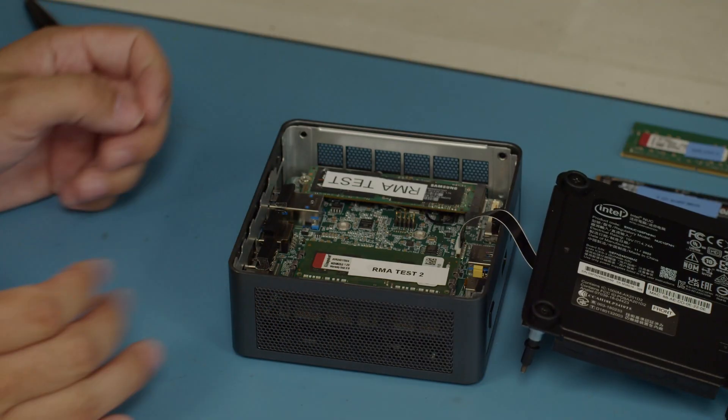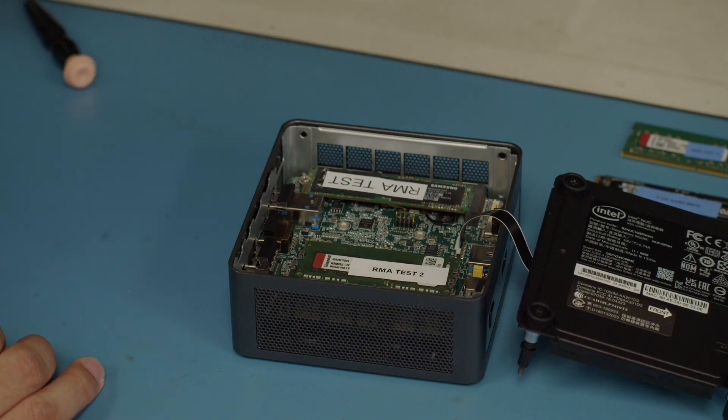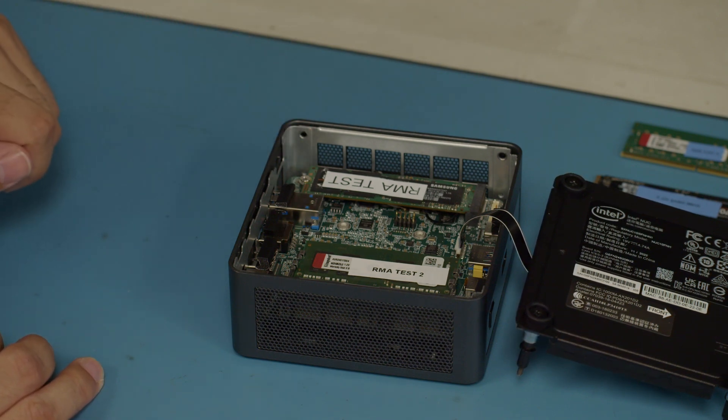Now we have one stick of RAM in here, which means we're running one channel, and we have a 256GB SSD in here. We want to update the SSD to a terabyte.